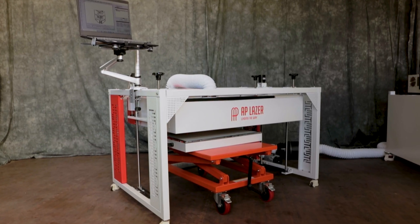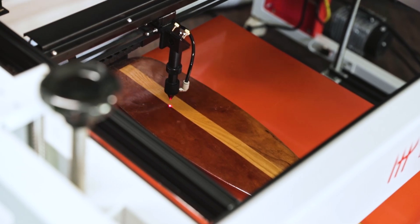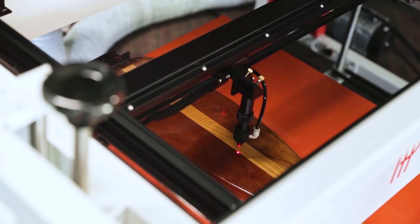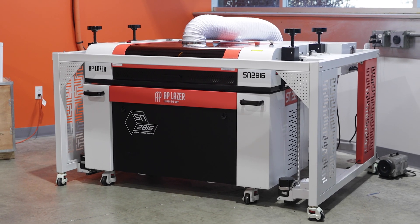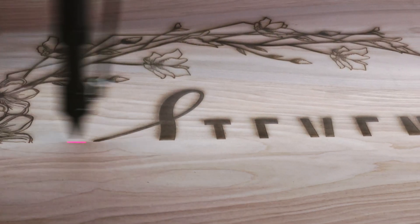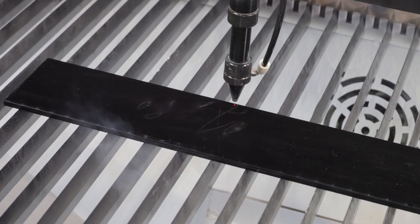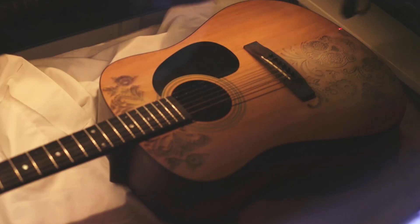Next up, the SN2616LR. It's a bit larger, with a 26 by 16 inch area and 60 watts power. Ideal for mid-size projects, it also has a 28 inch Z-axis clearance, giving you more material options. For higher volume tasks, the SN2816LR is your go-to, with a 28 by 16 inch area and a robust 90 watts power. Its faster 50 inch per second speed and 33 inch Z-axis clearance mean efficiency and versatility.